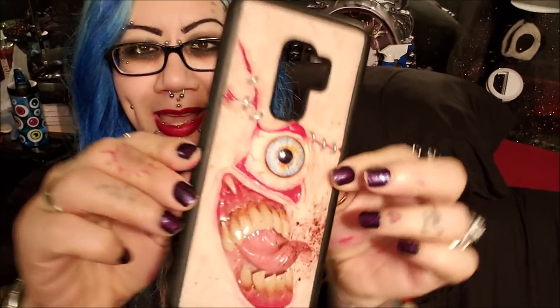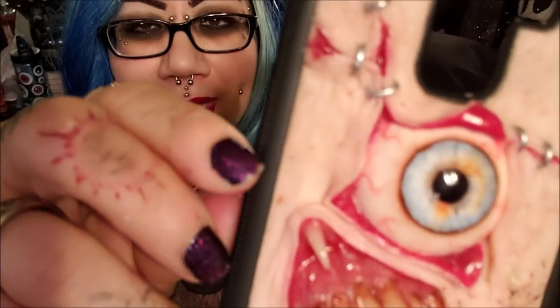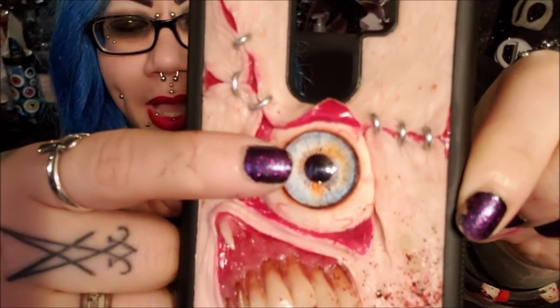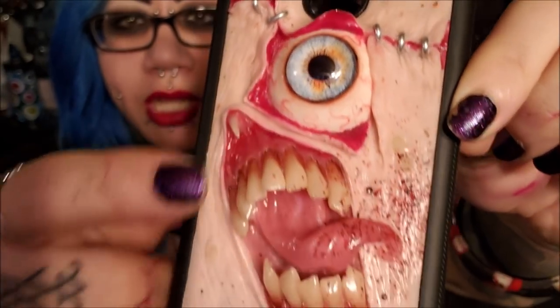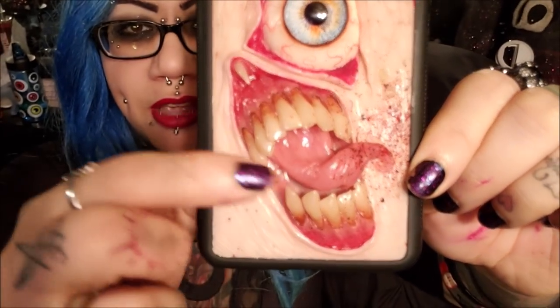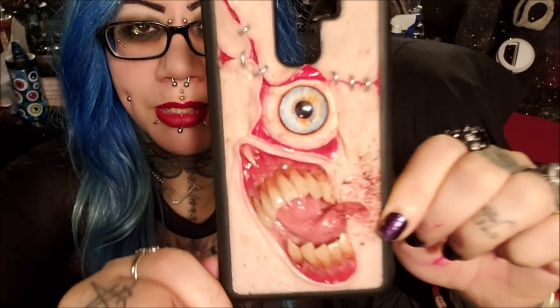This is what the case looks like. As you can see it's got the staples and the blood. I asked for a specific eye color — I asked for the eye to be really bloodshot. I asked for extra blood, kind of pointy teeth, and glow in the dark, which he also gave me.